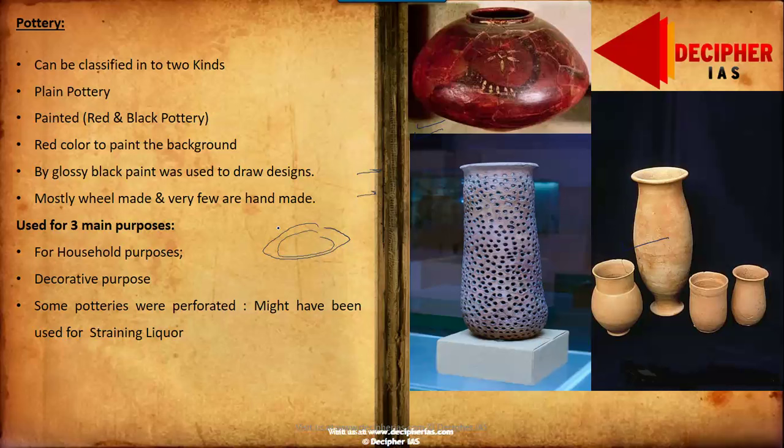One interesting pottery specimen found in the Harappan civilization was perforated pottery. These might have been used for straining liquors, which suggests that Harappan people were also fond of drinking some kind of wine, representing the drinking culture of that era.